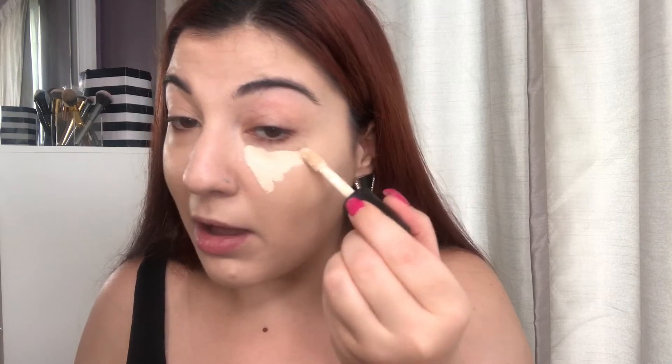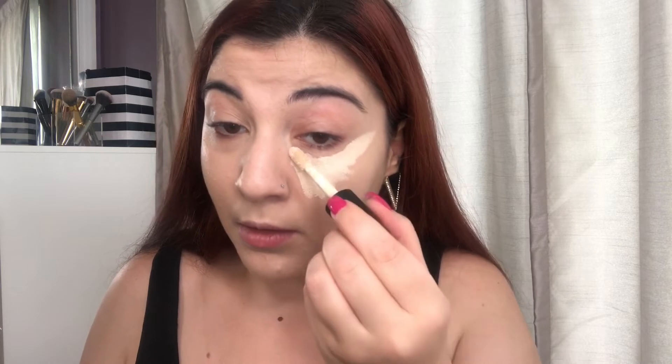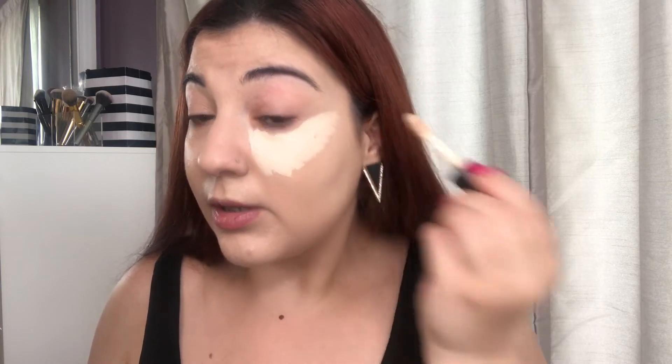For my concealer I'm going to go ahead and take my elf camo concealer. I absolutely love this concealer so much — it's so thick and so creamy and it blends out so well, and it's only six dollars. I actually need to go buy more; I've been using this one so much lately. I'm going to go ahead and put whatever's left on the applicator on my lids as a base for our eyeshadow, and I'm going to blend that out with my Morphe E8.